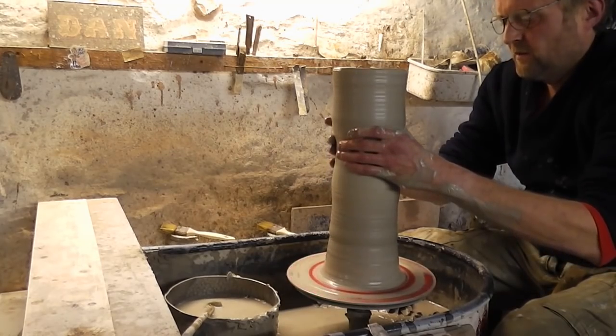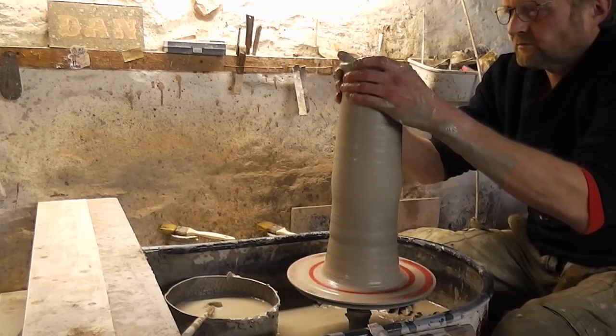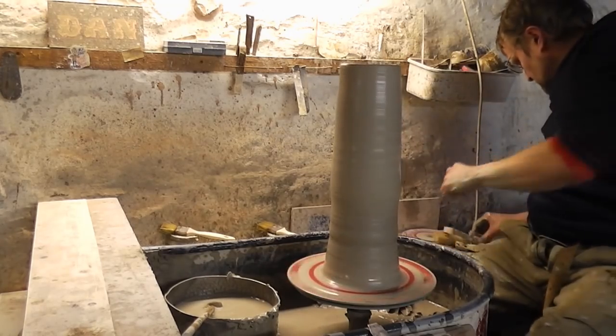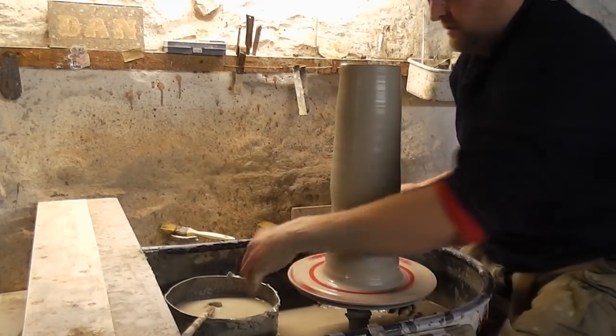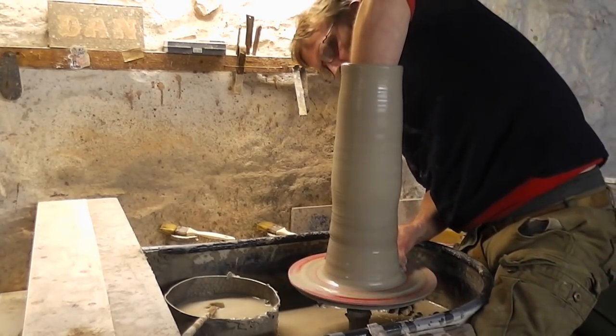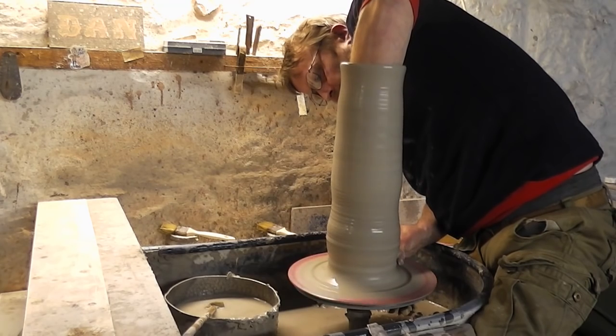So that's the lifting bit done. I'll just try and do a bit of shaping now. I'm just going to try and shape it from the bottom upwards, squeeze it in a touch at the bottom, make it a little bit narrower.